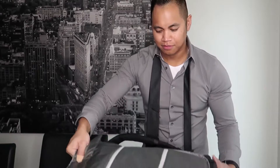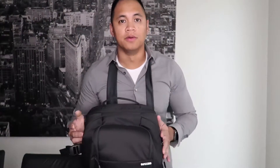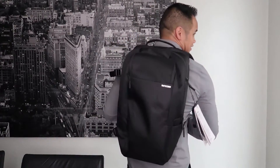Of course it has a bunch of pockets and compartments for smaller accessories and whatnot. And how does it look when an actual person wears it? That's me wearing the backpack — or the backpack wearing me, whichever way you want to call it.